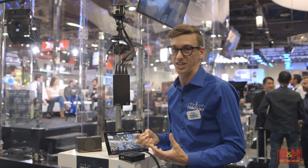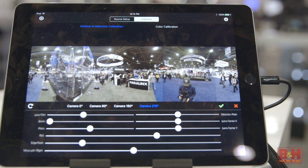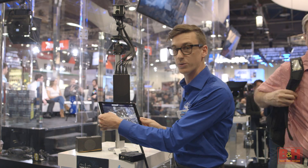The Sphere is then live stitching that connection and feeding it to an iPad, all wirelessly. So I've got the live feed from my GoPros right here in a 360 stitch.